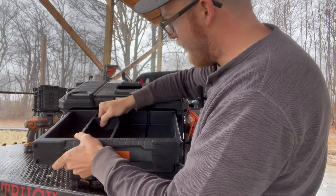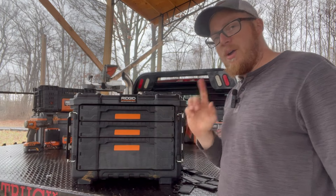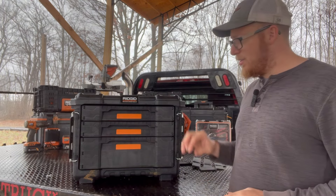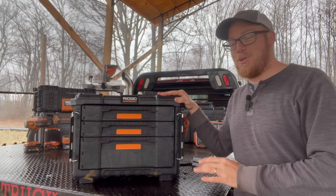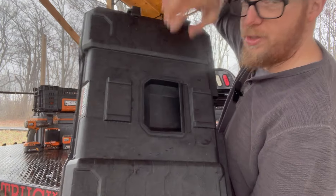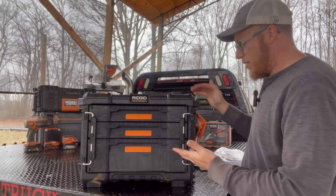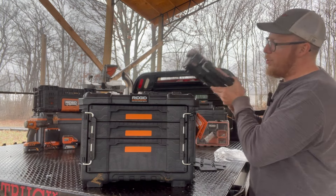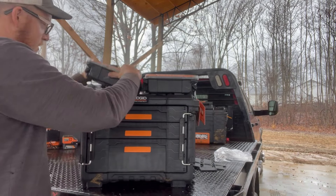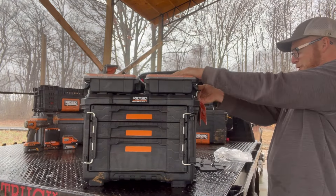What a nice box — I'm pretty happy with that. This is my very first experience with one of these. I will say I bought a drawer box from DeWalt for my buddy and played with it a bit. It seemed pretty nice, but right off the bat this Ridgid actually seems built a little tougher — the drawers feel really heavy-duty. I'm not overly fond of the handle on top; it's really shallow and you can't fit your fingers in well. The top has slots for the 2.0 boxes — yep, that slips on there. That's pretty slick.